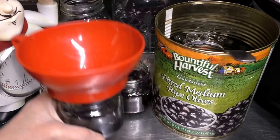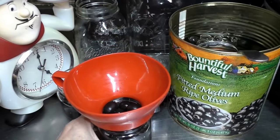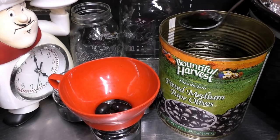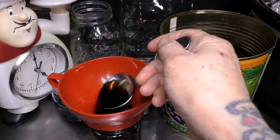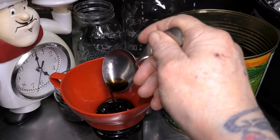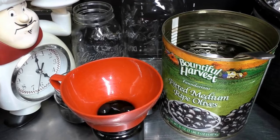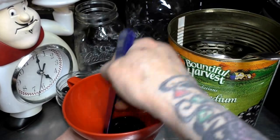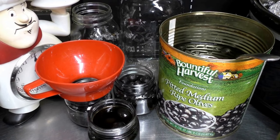We're going to fill the brine in the jars. Again, you just want to fill it up to the bottom of the line right there. And we're going to have to de-bubble these. So you might have to sit there and add more of the brine after you de-bubble. I had to remove one or two of the black olives and now we're spot on again.